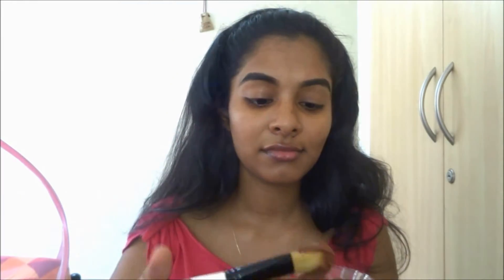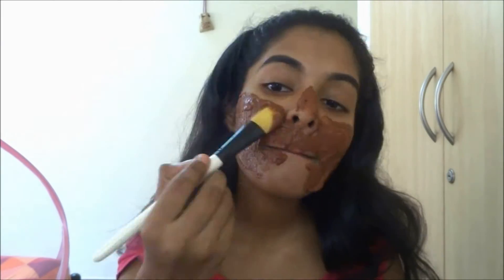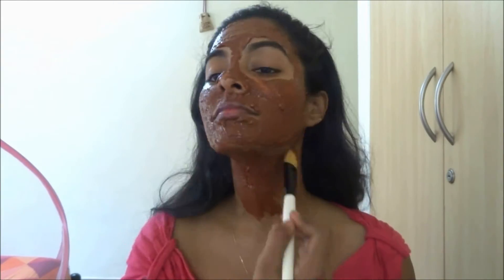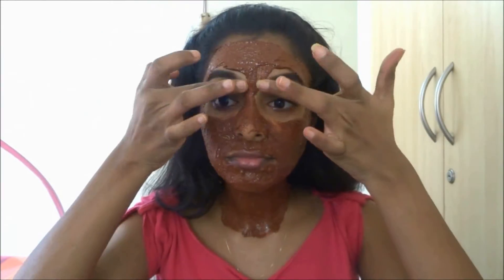Make sure your face is really cleansed. Apply a little bit of aloe vera gel under your eyes so that it gives good cooling and also reduces dark circles. Apply the face pack with a face brush or even with your fingers, whichever is comfortable for you. Make sure you apply the face pack even to your neck, and let it stay for 20 to 30 minutes.